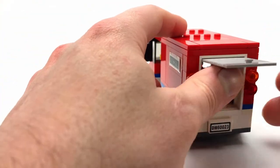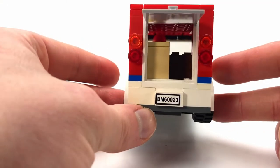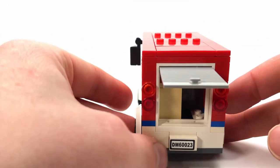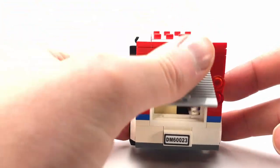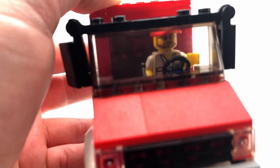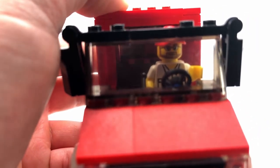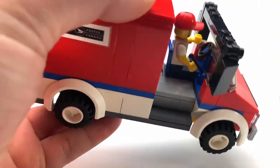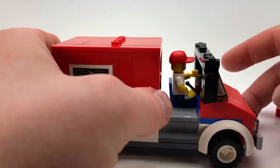Just here in the back you can open it up and put all your delivery items and packages, and then just inside here you've got our postal worker. Yeah, pretty simple inside.